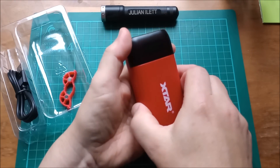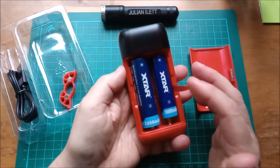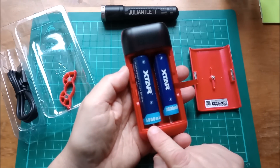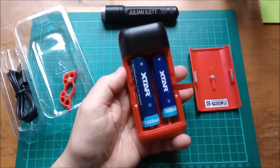The cover is just magnetically held on, and inside we have two Xtar lithium-ion NMC cells: a 5000mAh 21700 and a 3600mAh 18650.